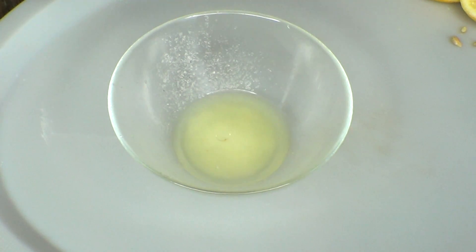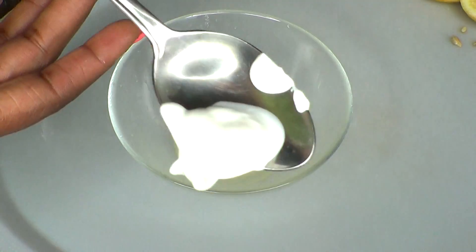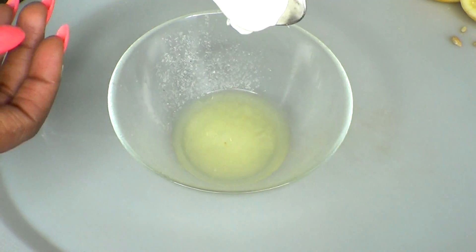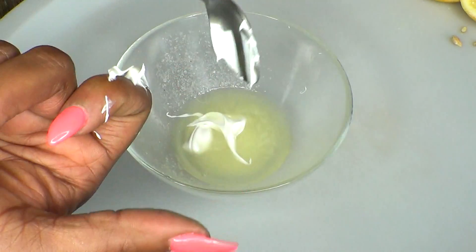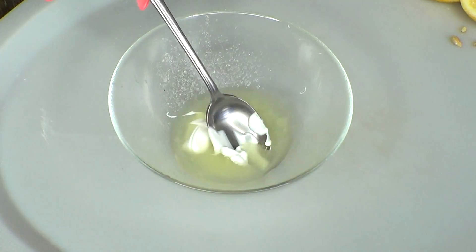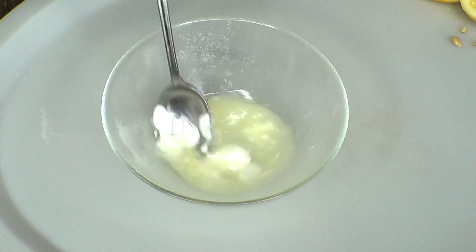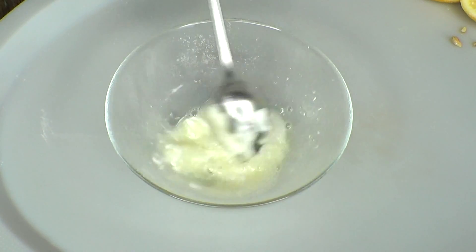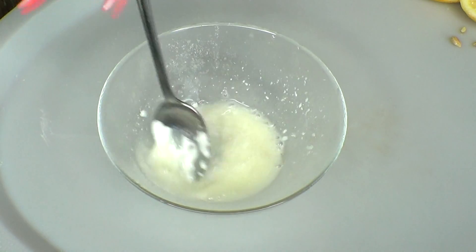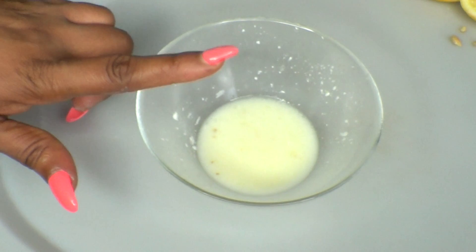I'm adding two drops of peppermint oil and a bit of toothpaste — not much, you can see the amount I'm using; use your discretion. Now we're gonna mix this together. You want to mix this until it comes together. Now that this is done, you're gonna use this solution to rinse your mouth every morning.